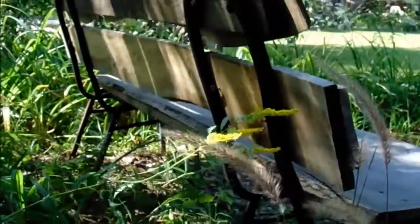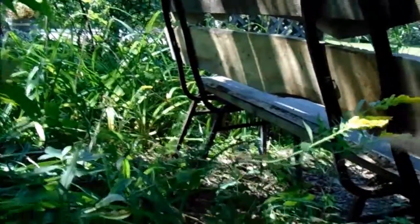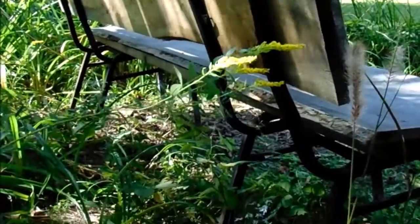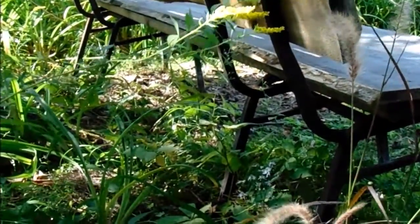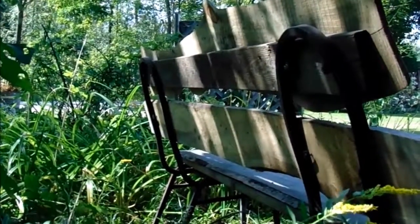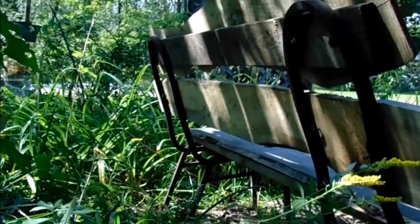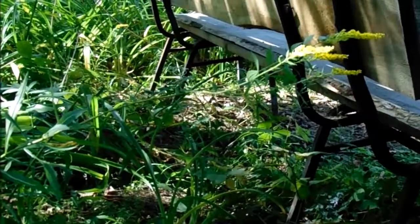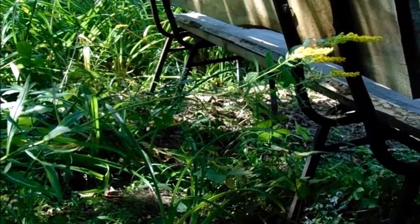There we go — two chair frames, one at the end here and another one down there. What I did to make the bench was connect the seats of both chairs with 2x4 lumber, and then the backs I connected with a wider piece of plank, to make a base for the backrest and a base for the seat.